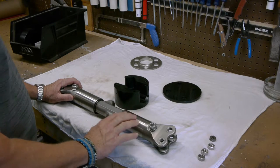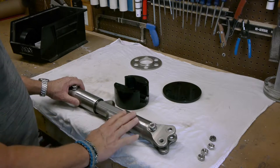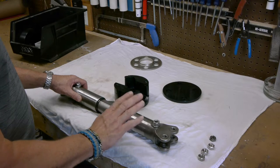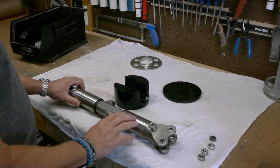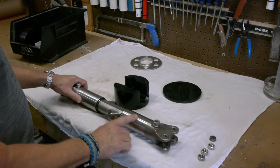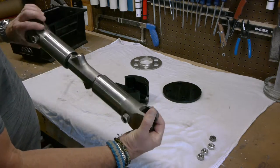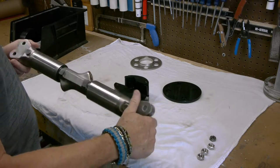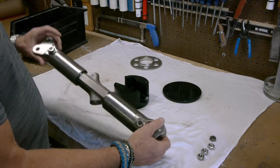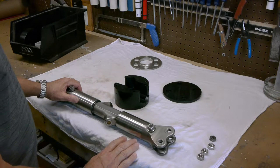I worked on them off camera — used the grinder, the stationary grinder, and the belt sander. It was basically about an hour on each one on the belt sander, balancing it and grinding it down until it was nice, smooth, and flush. You really can't tell they were ever there. I don't have real metalworking tools, so using woodworking tools on metal is always a challenge, but I'm super pleased with how it came out.